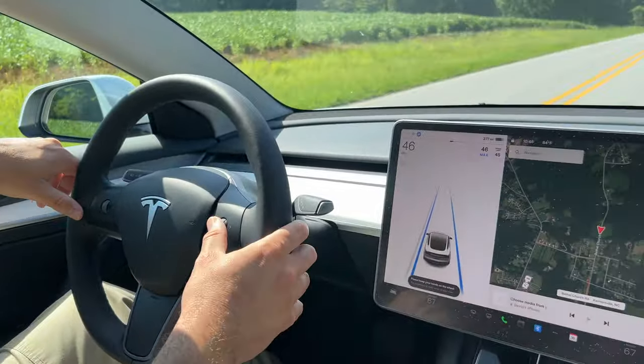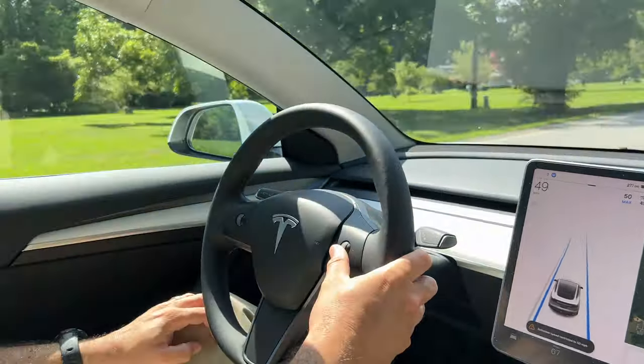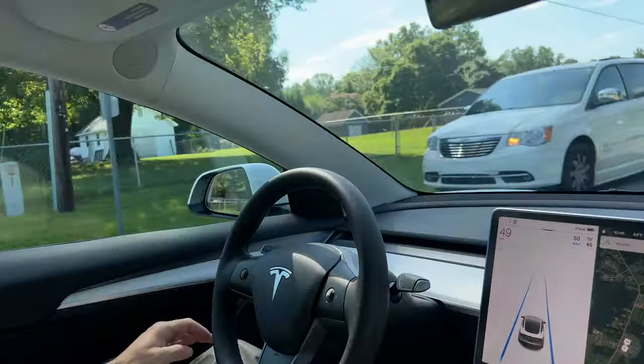Now we're going to talk about using autopilot on a back road. When you're not on the highway — on a back road, side street, or city street — it will not let you go faster than five miles over the speed limit as your max speed. On the highway you can go higher, and in your safety settings you can set the limit you want. On a side street or back road, I've noticed it requests steering wheel input much more often to make sure you're paying close attention to what's going on.